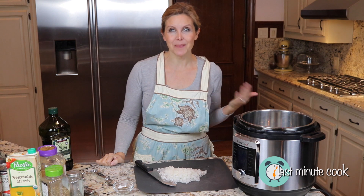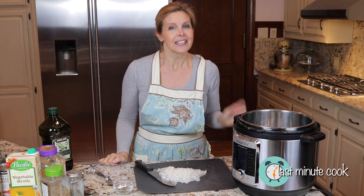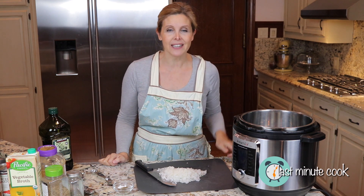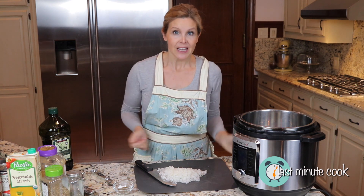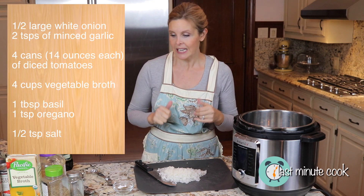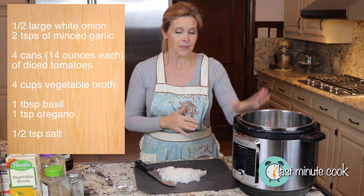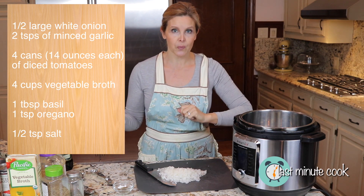Hi, I'm Debra. My channel is The Last Minute Cook, and if you're new here consider subscribing — hit that red button and don't forget to ring the bell to be notified of new episodes. For this tomato basil soup recipe that is delicious, it's super easy and super quick thanks to our Instant Pot.